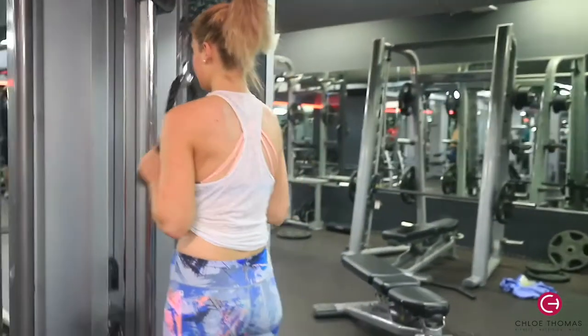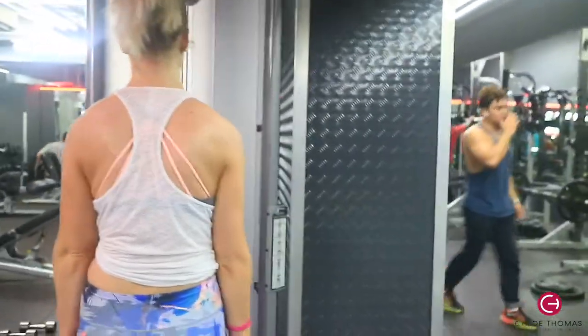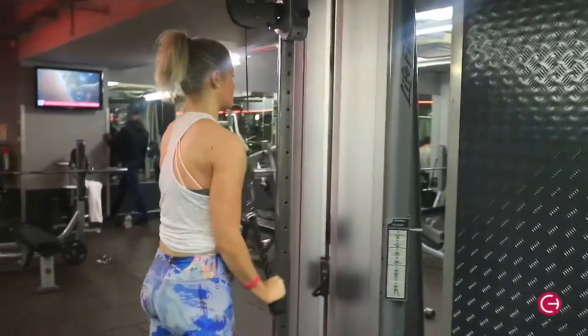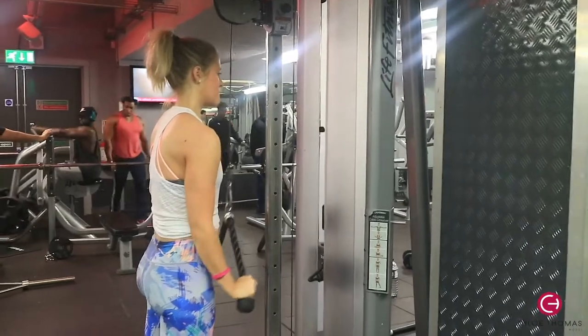For tricep extensions, make sure you keep your elbows tucked in and use your triceps to pull down, not your shoulders. Keep the core tight and stand quite close to the equipment. I did 10 reps. That's a superset — go straight from face pulls into tricep extensions, rest one minute, and repeat both exercises three times.